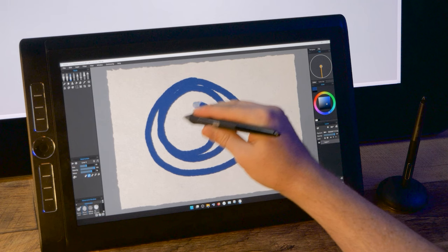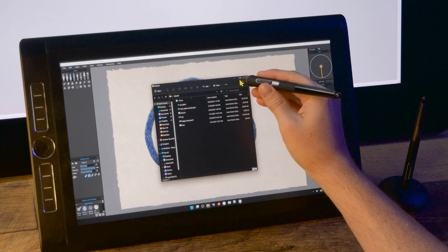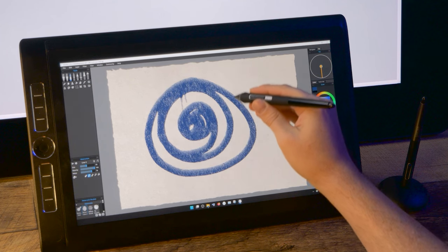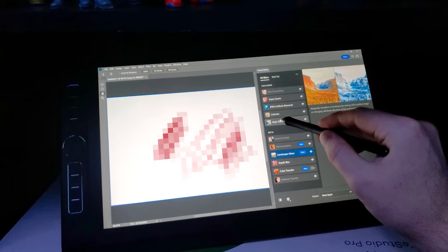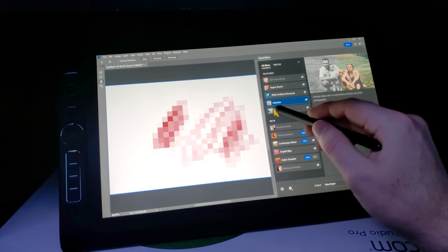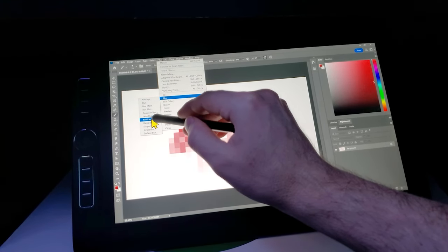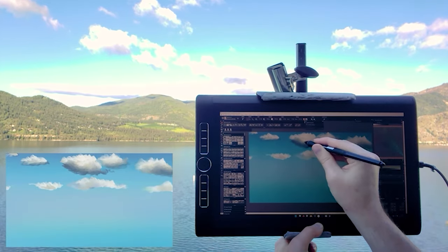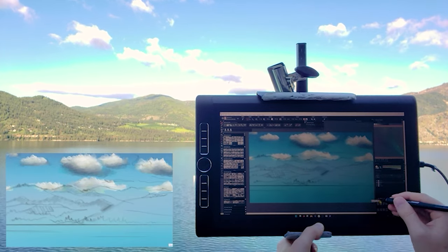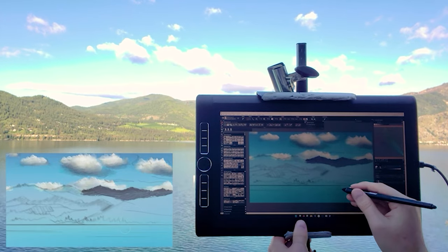The Mobile Studio Pro is essentially a Cintiq Pro combined with a computer. Unlike the other display tablets in my list, it is the only model that does not require a connection to a separate device like a laptop, desktop, or Android device. The Mobile Studio Pro 16 runs on Windows 10 or 11, which means it can run any application supported by Windows — not light versions of desktop apps, not mobile apps, but the full version of Photoshop. It is also battery powered, making it perfect for artists who like to work outside the studio — I absolutely love it for painting outdoors or while traveling.